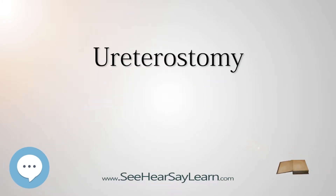A ureterostomy is the creation of a stoma — a new artificial outlet for a ureter or kidney. The procedure is performed to divert the flow of urine away from the bladder when the bladder is not functioning or has been removed.